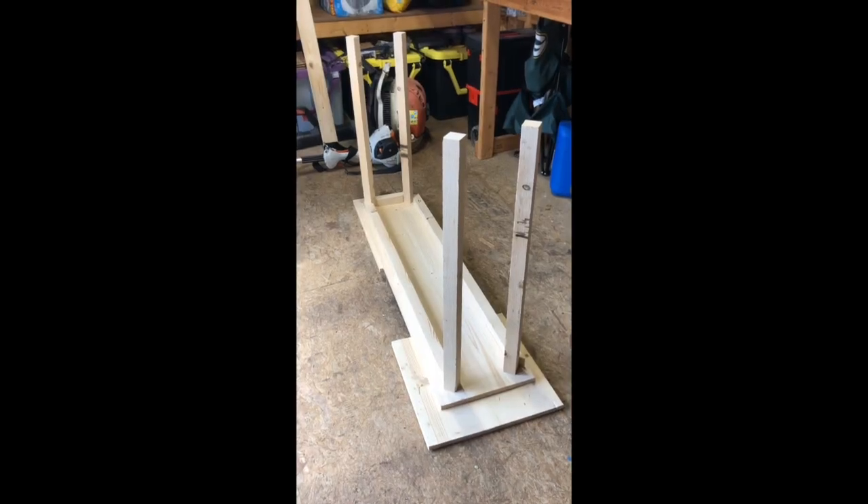Hey y'all, today I'm gonna run a little shed series for you. Today I'm putting together a console table for my wife. I'm gonna run through a few steps here and give you an overview about some of the things we're gonna cover in this course, and just give you a brief introduction to using power tools, taking measurements, things along those lines.